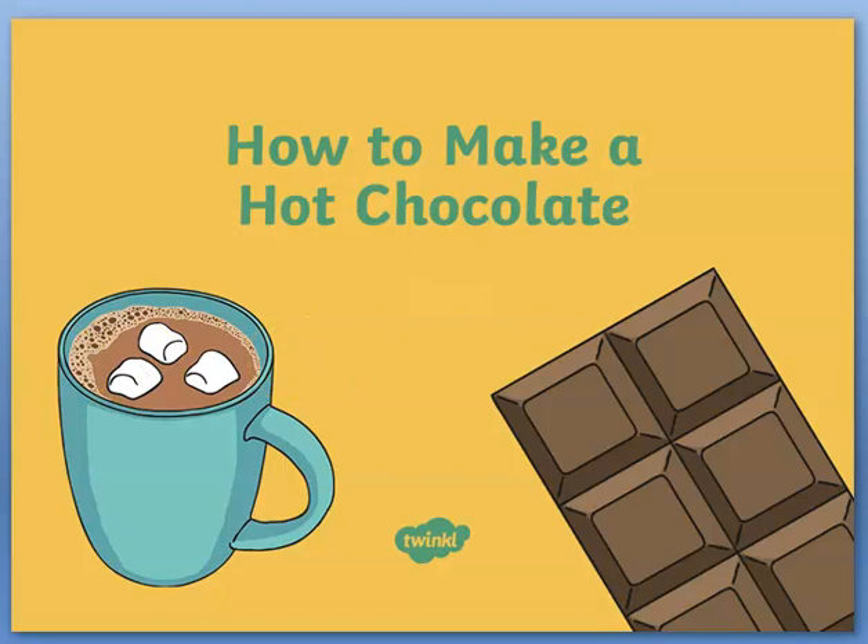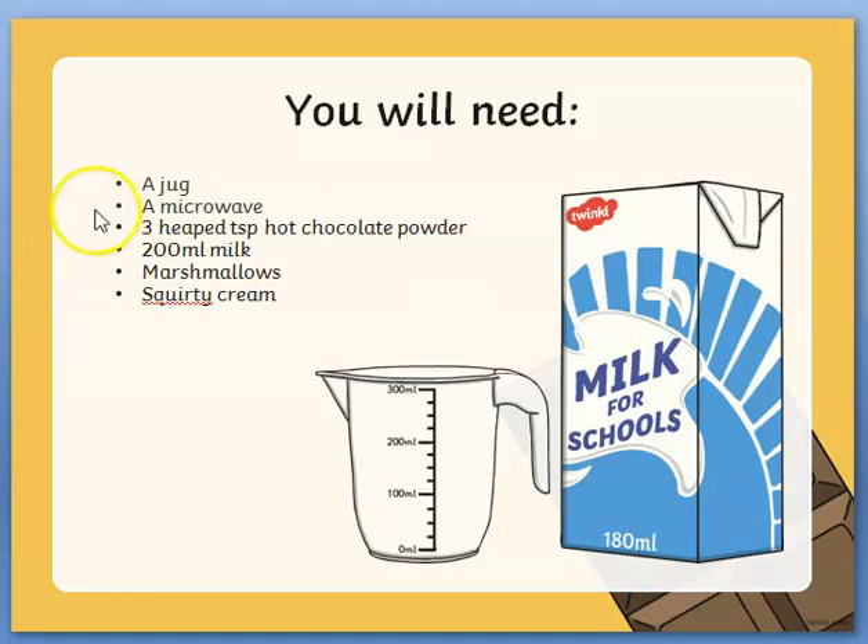After the title we always have a list of the things you will need. You will need a jug, a microwave, three heaped teaspoons of hot chocolate powder, 200 milliliters of milk, marshmallows and squirty cream.